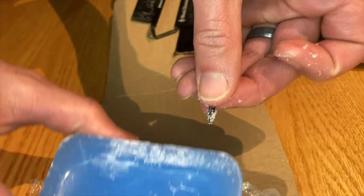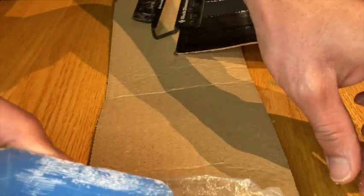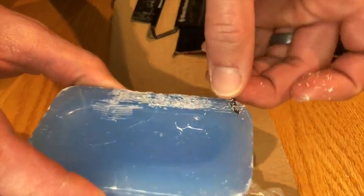Talking to my local ski shop, they recommended before I installed to wax those threads, which should make for an easier install. I didn't try any screws without the wax, so it seemed to work out just fine.